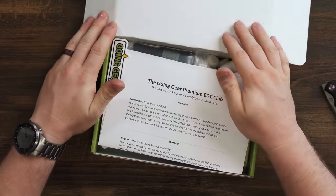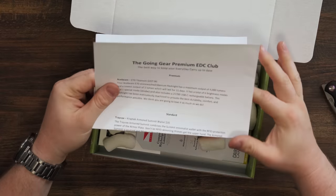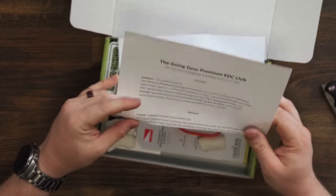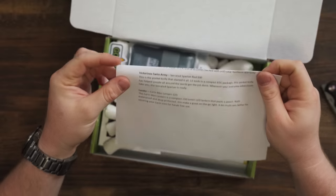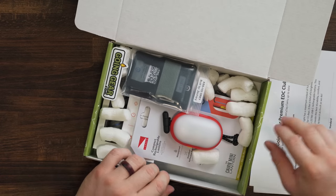So this is the premium club. There we go. The card says: the best way to keep your everyday carry up to date. Items inside are: Acebeam E70 Titanium Flashlight, Treyvax wallet, Swiss Army knife, and a Lander Mini Lantern. Let's see what this is all about.